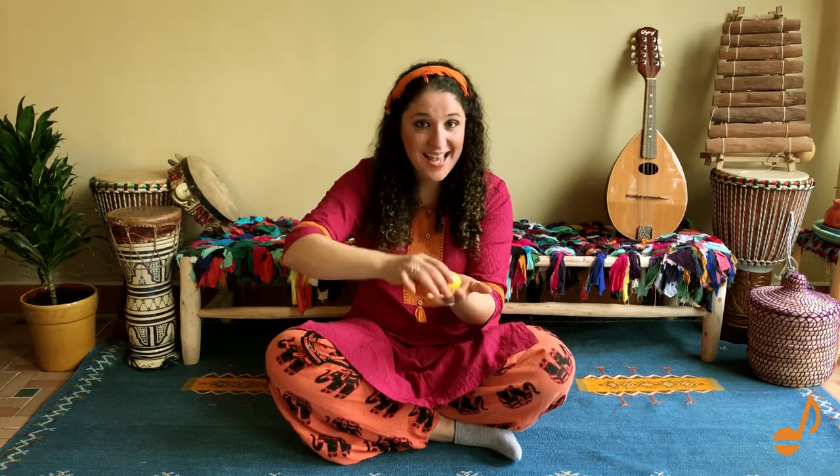Here we go. This is the way we tap our shakers, tap our shakers, tap our shakers. This is the way we tap our shakers in Crescendo's class. And this is the way we clap our shakers, clap our shakers, clap our shakers. This is the way we clap our shakers in Crescendo's class. And this is the way we shake our shakers, shake our shakers, shake our shakers. This is the way we shake our shakers in Crescendo's class.